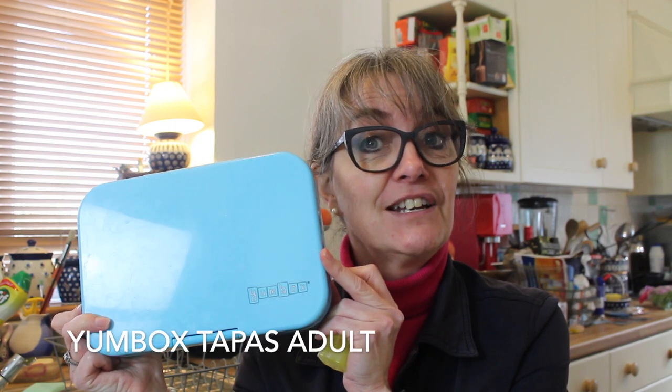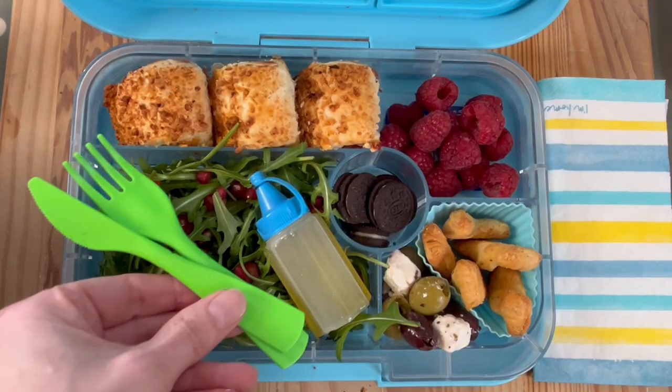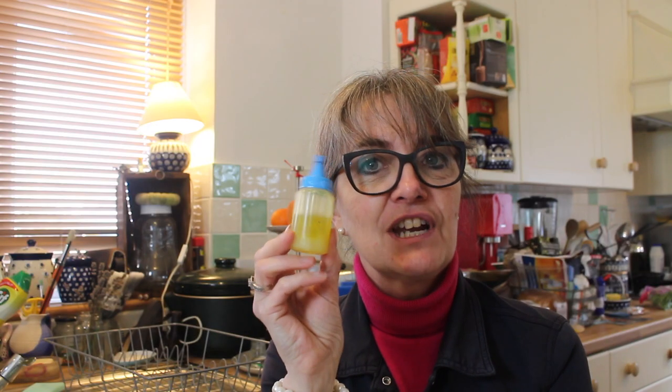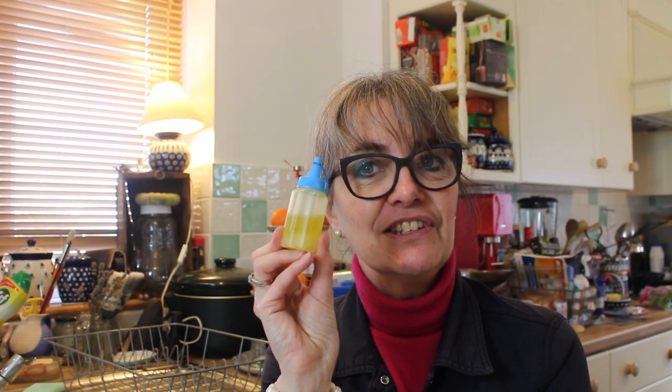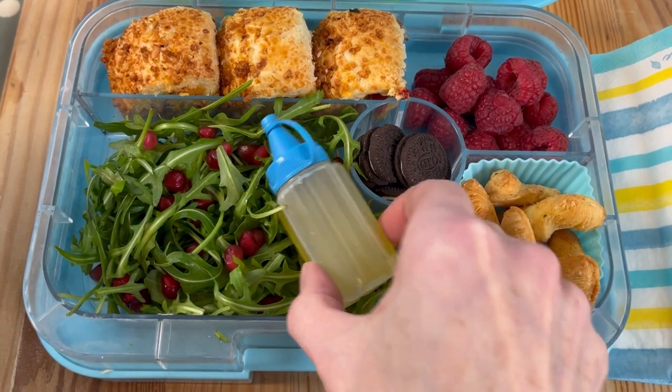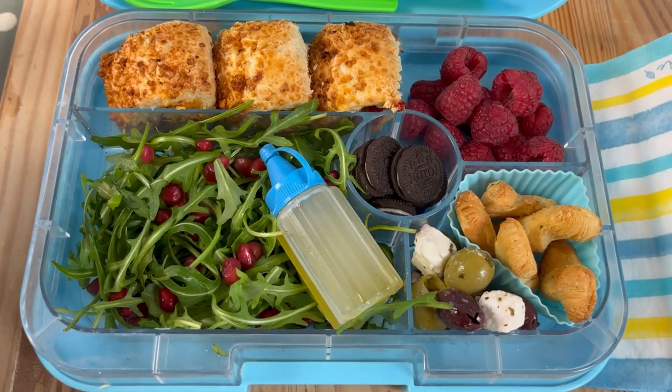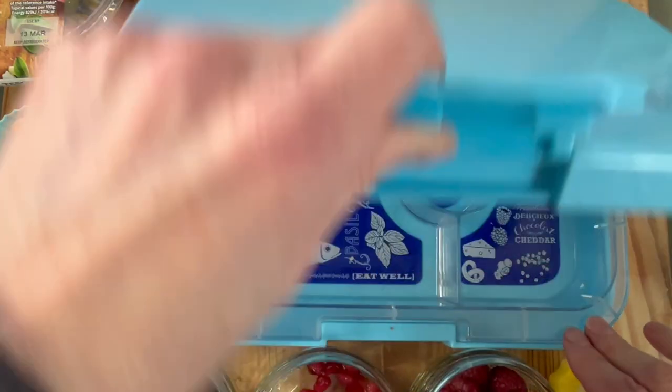We're using this lunchbox today — all the details are in the description box below. I do like to put the dressing in a little salad dressing pot, so I'll put the links below. This is a kind of adult lunchbox idea, all for a bigger appetite. So let's go and show you this quick and easy idea.